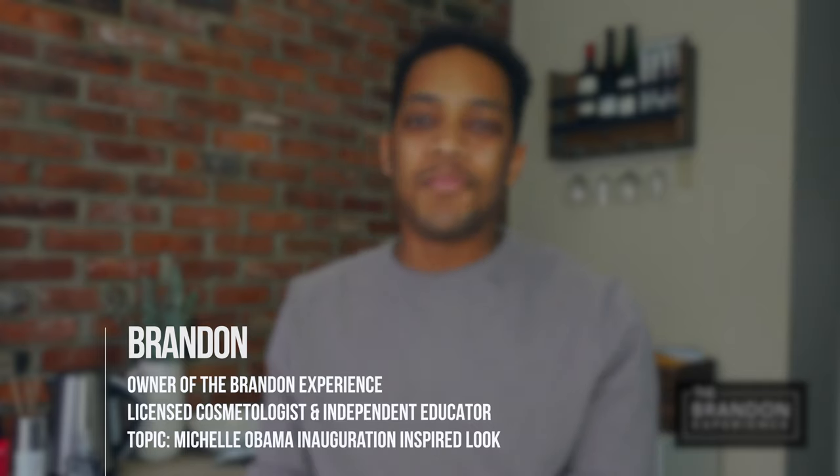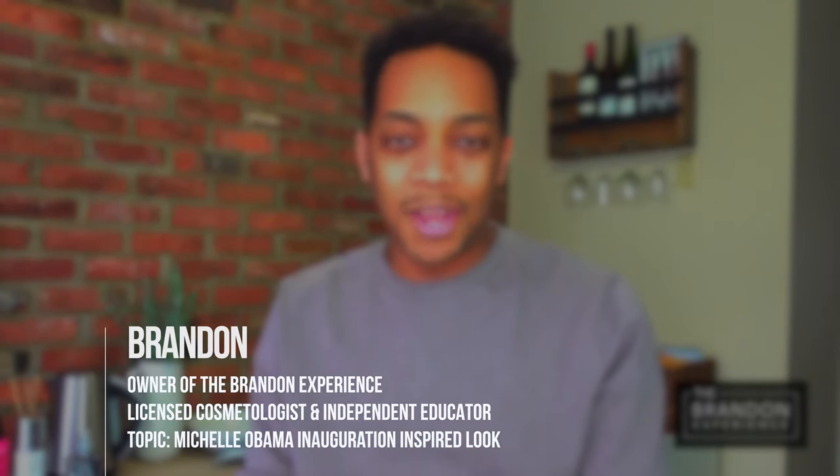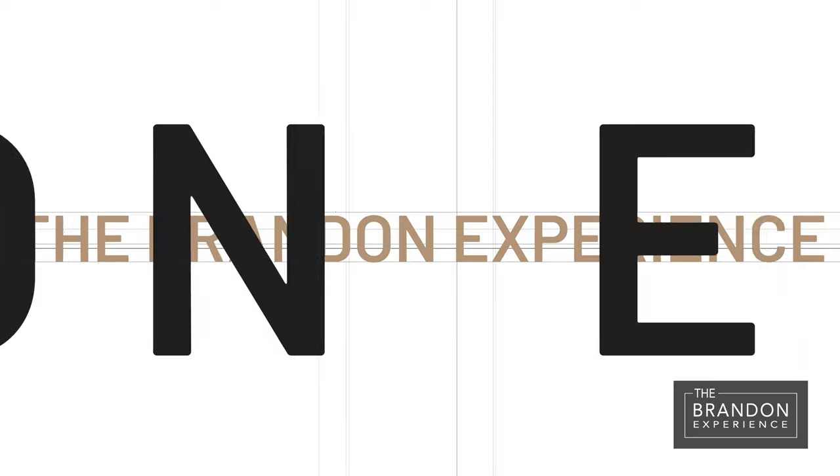What is up everybody, how are you all doing? My name is Brandon and this is the Brandon Experience, home for the best beauty education and business development done the right way. I've had so many clients come in this week and the first thing I hear out of their mouths when they walk in is 'I want the Michelle Obama.' On today's video I'm going to be teaching you all how to do a Michelle Obama inauguration 2021-esque type of look.